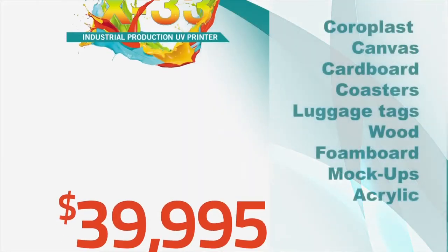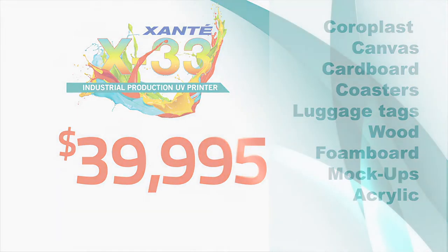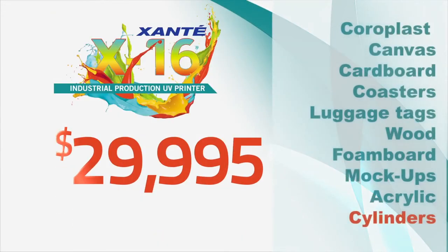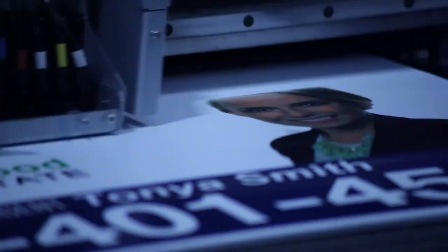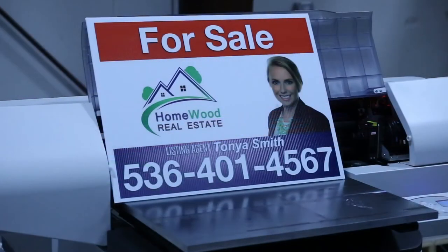Not only are the X's compact enough to benefit any size shop, they're also an extremely economical choice for someone looking to expand their business. Do more for less. We promise to continue to think out of the box, because customer satisfaction doesn't come in a package.